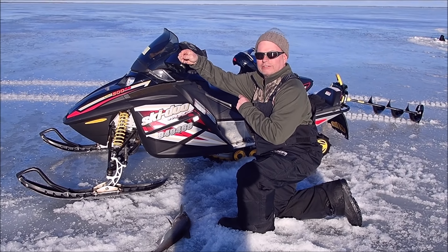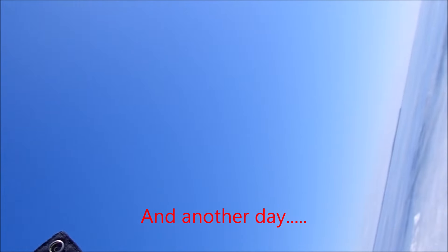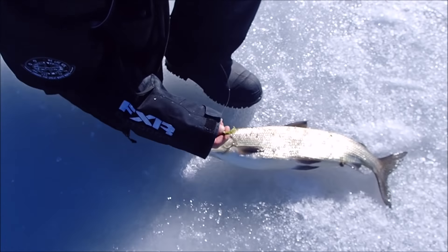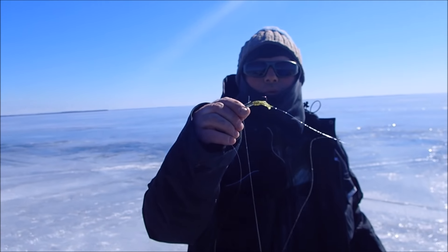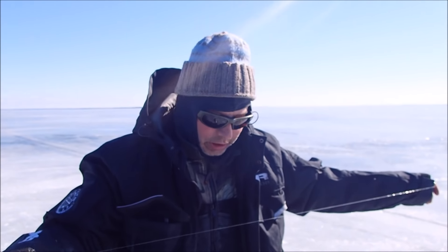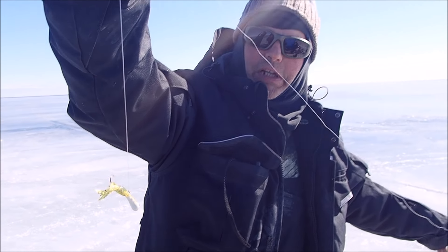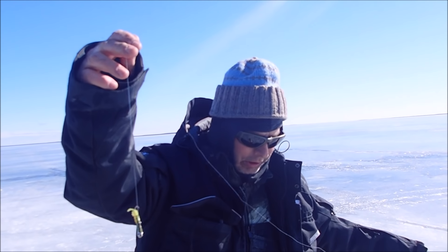Bad Boys put them on ice, boys. Thanks, Lou. Johnny's got another fish on — he's got him up before I can even get going. Nice whitey, man. Awesome. What do you got to say? Bad Boys put them on ice. Show me your lure. So this is what he's using — the Gobi Glow. Amazing. My buddy Lou makes these, that's why I like them so much.